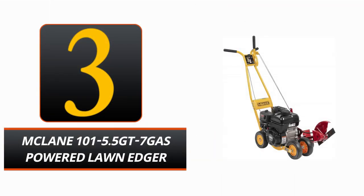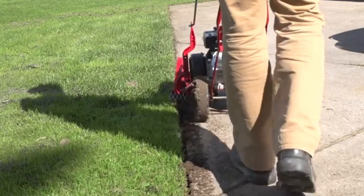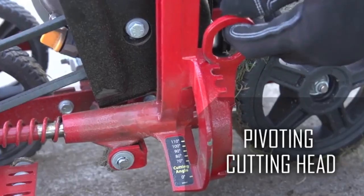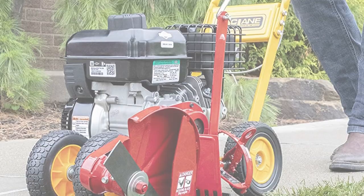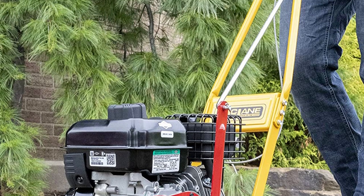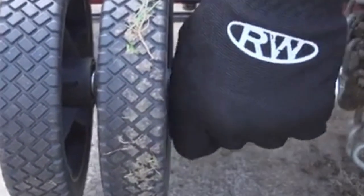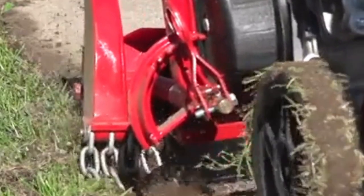Number 3: McLean 100-15.5 T7 Gas-Powered Lawn Edger. For clean, professional-looking grass edges, go no further than the McLean 100-15.5 T7 Gas-Powered Lawn Edger. With a 9-inch cutting width and a dependable and strong gas engine, this edger makes quick work of any lawn or garden. The precise machine cutter head, in combination with the simple single lever blade clutch and depth control, lets you make the perfect cut every time. It is easy and smooth to maneuver at any angle thanks to the large rubber tires and ball-bearing wheels.